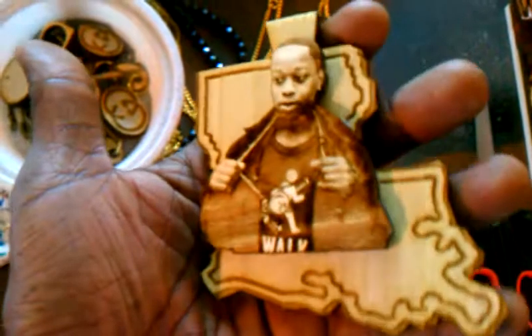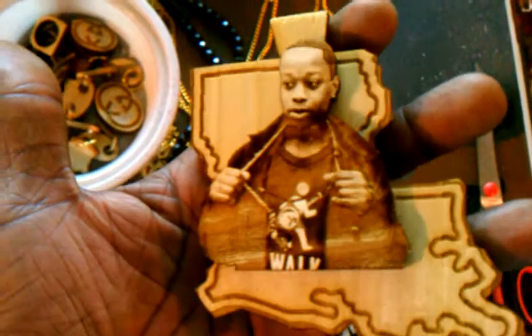Here we have a custom piece right here for a client. He wanted to get his portrait on his state. Real dope. Not done yet.